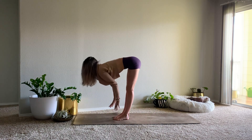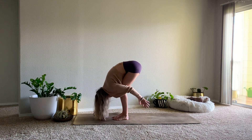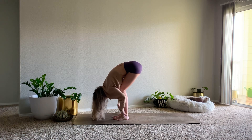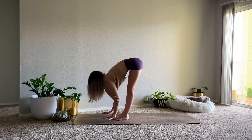Inhale, halfway lift. Exhale to fold, generous bend in the knees. And then maybe wrap the arms behind the legs, reaching for opposite elbows. Release the hands down to the mat. Inhale, halfway lift. Exhale to fold. Bring the feet a little bit wider than hips-width distance apart.